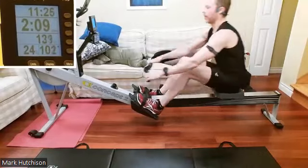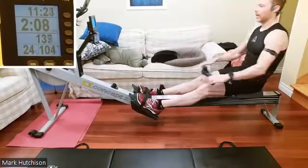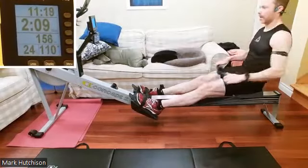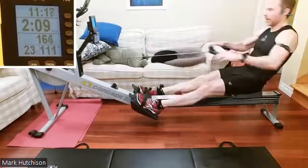Looking good here, Mark, looking good. Make sure there's just a little bit of a reach for more as we come to the catch — we're falling forward to set that body angle just a little bit.